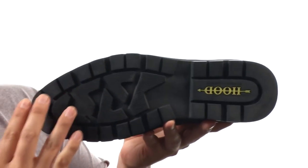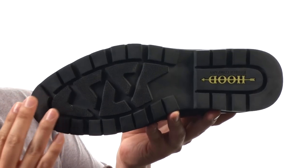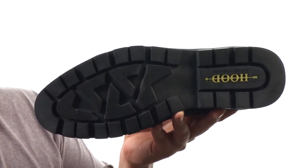You have a pull tab on the back for easy on and off. And this all sits on top of this durable rubber outsole which will last you a very long time. Modern sophistication coupled with authentic functionality — they're from Hood.